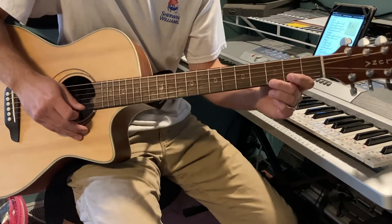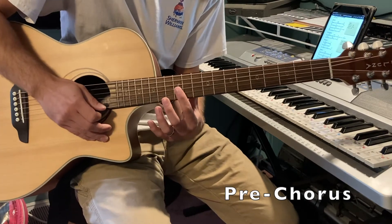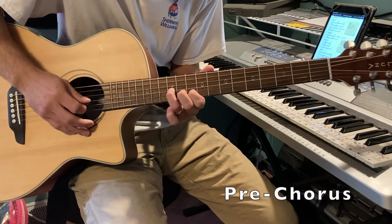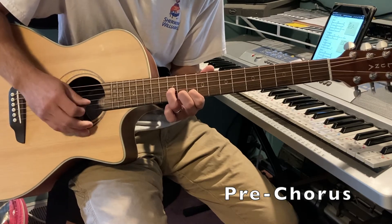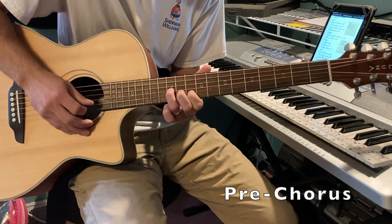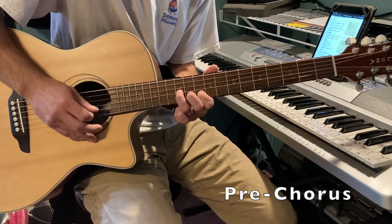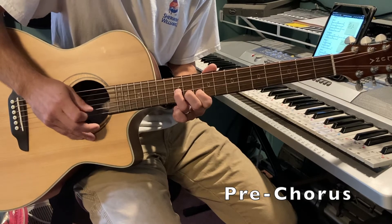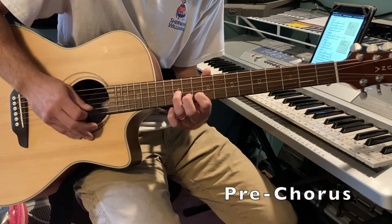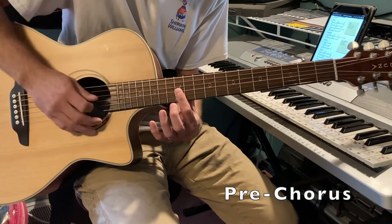For the pre-chorus, you're coming all the way up to the 12th fret. Your ring finger is going to be on the G on the 12th, and you're down on the 10th on the B string, alternating picking. Then you're going to go from here and slide up — I use one finger to bar it on the 12th.